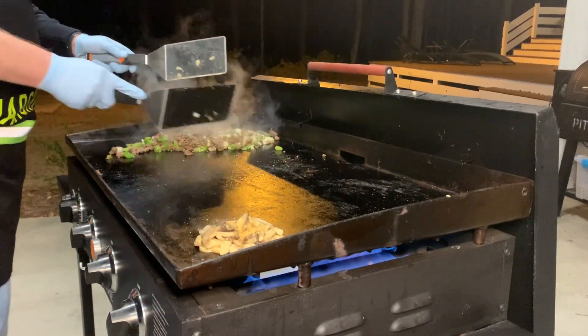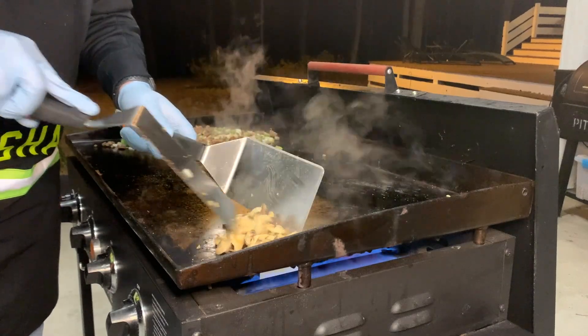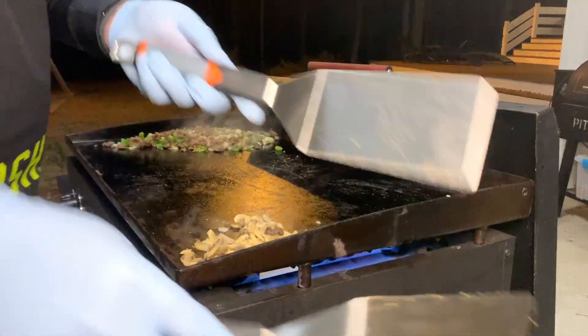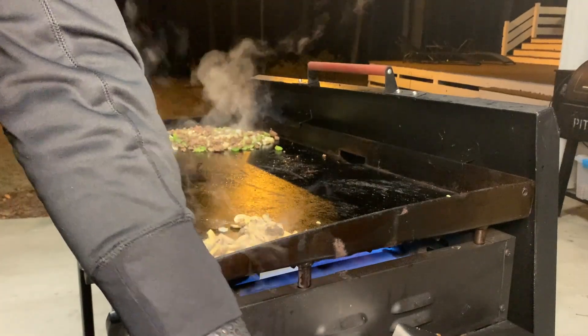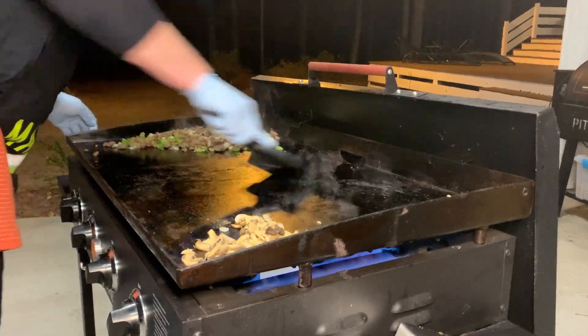I'm going to push this over here to the side. Look at these mushrooms — those are for everybody except for one lady in the house. She does not like mushrooms. I wonder who that is — there's only one lady in the house, by the way. All the rest are boys.